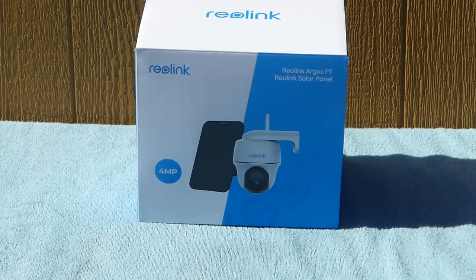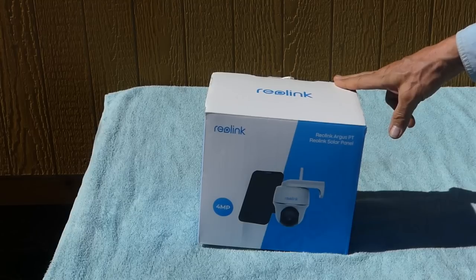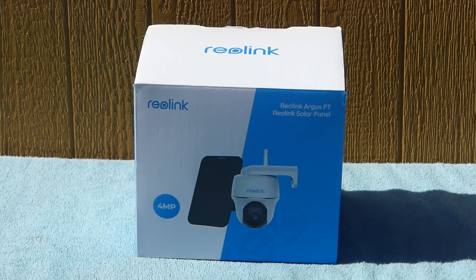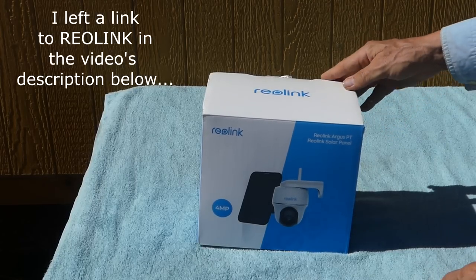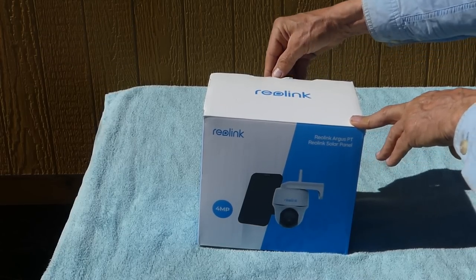So I was thinking, for security around my little cabin I'd like something like that. I was literally shopping for security cameras when out of the blue a company called Reolink emailed me and said, 'Hey, we watch your videos — would you like to check out one of our cameras?' You can't make this stuff up! I got this Reolink security camera — it's the Argus PT model. I've already unpackaged it a bit, but let's take a look.